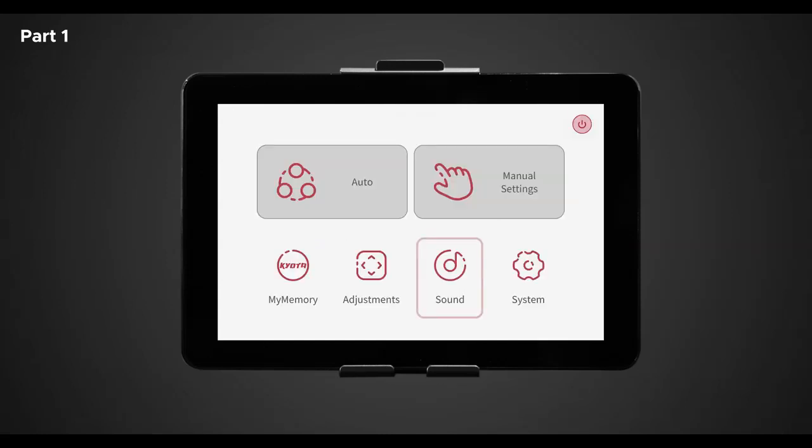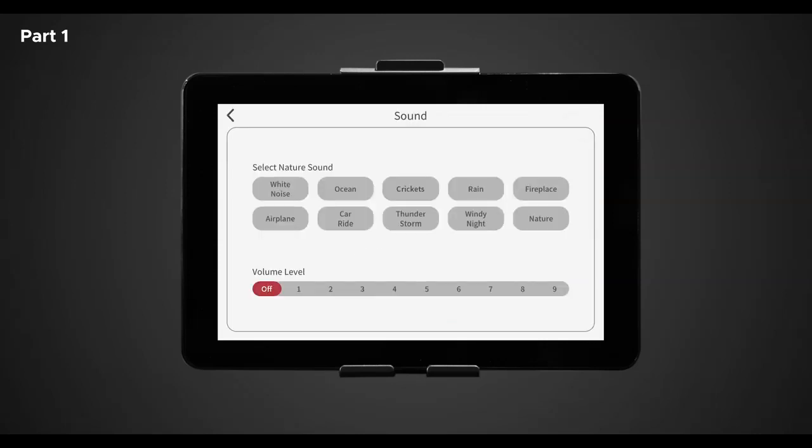Back in the home screen, let's go to sounds. Use this screen to select and control the soothe me sound therapy feature of your chair. Note: Bluetooth must be turned on in system screen settings for speakers to work properly. Here you will see 10 different nature sounds: white noise, ocean, crickets, rain, fireplace, airplane, car ride, thunderstorm, windy night, and nature. Once you select your desired sound effect, you can choose the volume level below — one through nine and off, one being the quietest and nine being the loudest. To turn off nature sounds, simply turn volume off or deselect the nature sound.